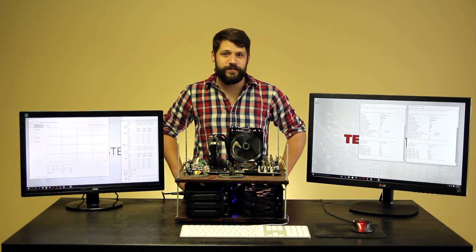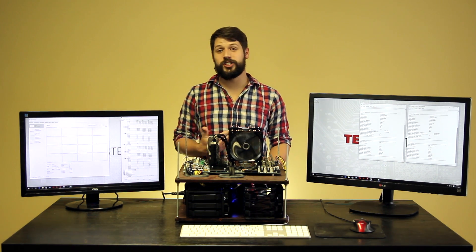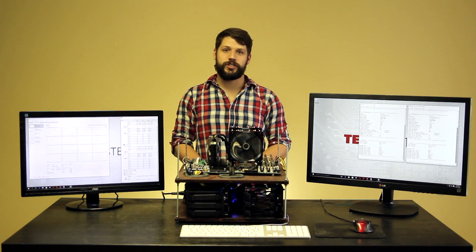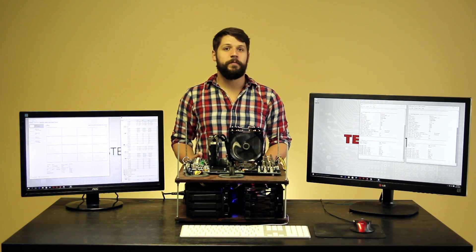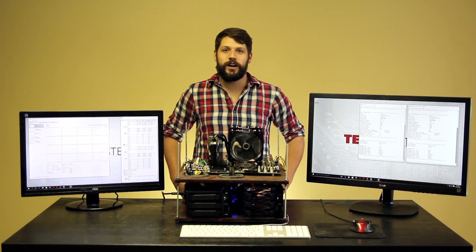Mantle has proven to be a very impressive technology. While I don't recommend going out and buying an AMD graphics card exclusively because of its Mantle support, you may want to consider purchasing one if you exclusively play games that support Mantle, such as Battlefront, Battlefield 4, or Civilization. Thank you for watching. Don't forget to like and subscribe, follow us on Facebook and Twitter, and leave a comment if there's anything you'd like us to cover in the future.